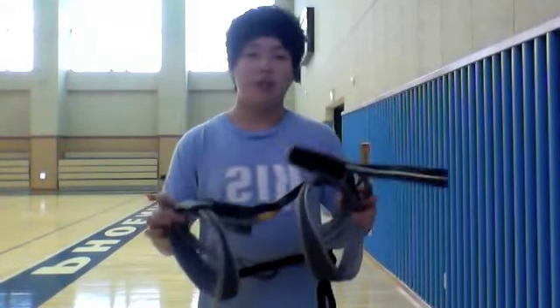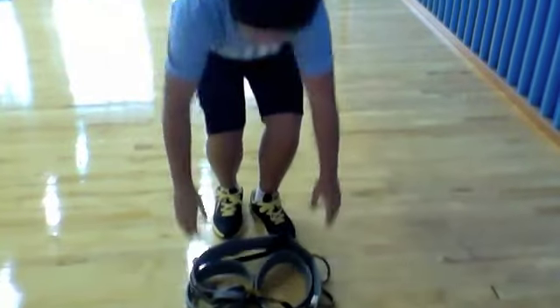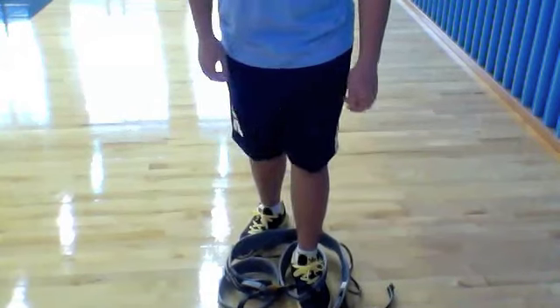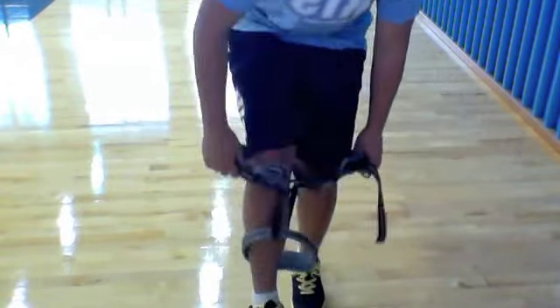Untangle the belts, making sure nothing is crossed or tangled. Put the harness on the floor first, and then put it on step by step, like this.